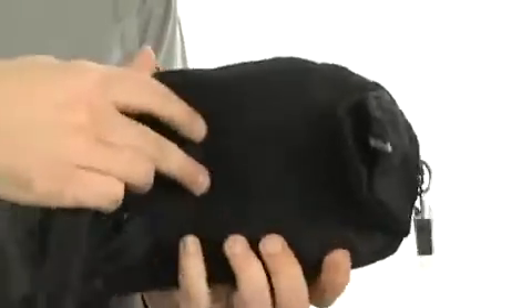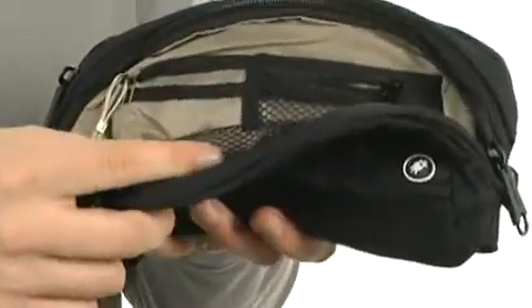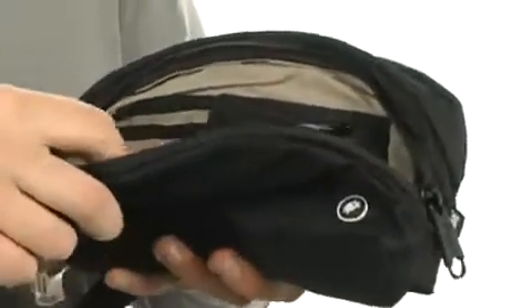On the back, there is mesh that's padded that feels fantastic. Look at this — a zipper closure on the front. There's all kinds of storage and organization in there. There is mesh there, too, so you can partition your things.